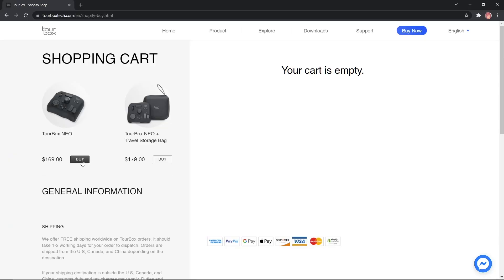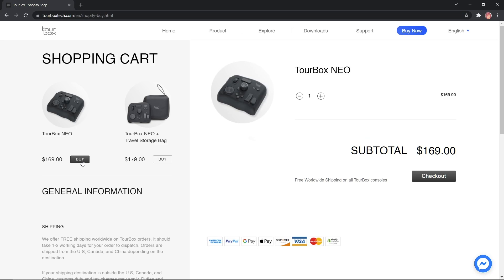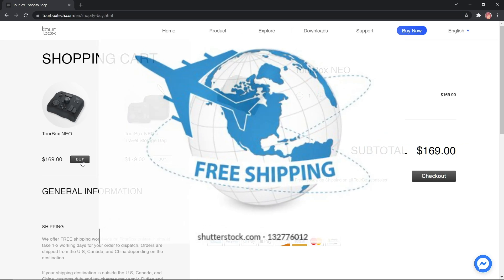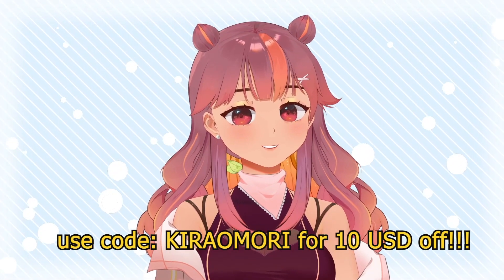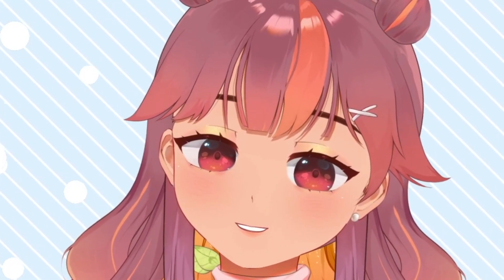The device is priced at $169 USD with free global shipping. Additionally, if you use my code in the description, you will get $10 USD off. That's a whole $10!